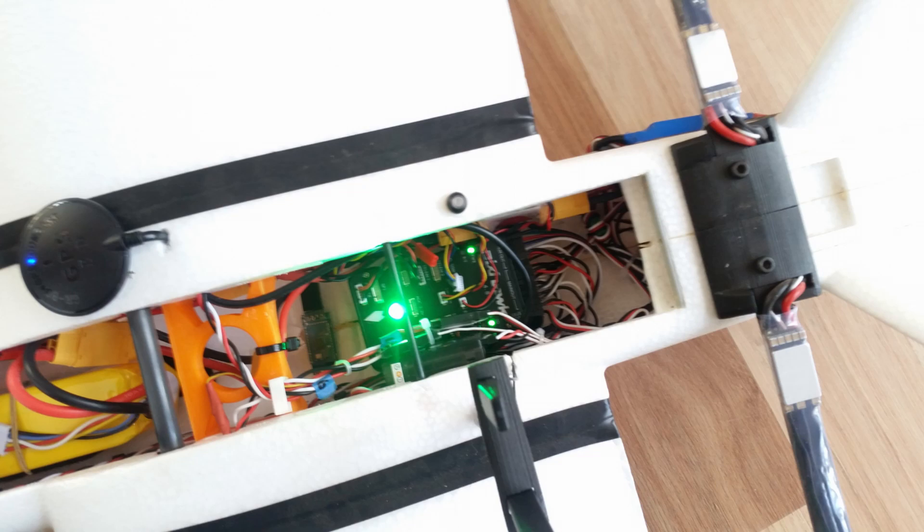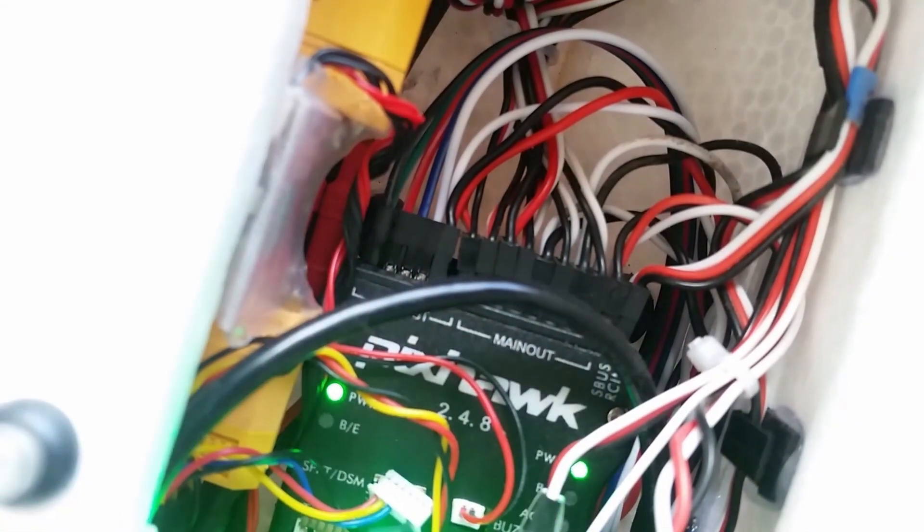Turning now to the layout of the components. On the left of the screen you can see the 4S 5600 mAh battery pack. Directly above that is the GPS module. Moving to the right of the frame, you can see a Bluetooth module, and to the right of that you can see the L9R radio receiver, the Pixhawk, and a current sensor which is only connected to the main motor. You can also see the rear boom and the externally mounted ESC.